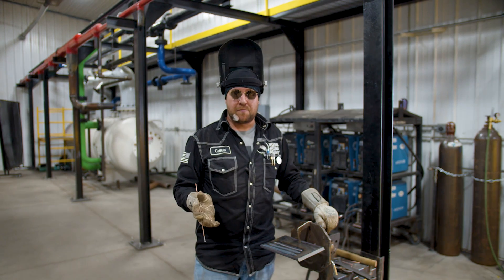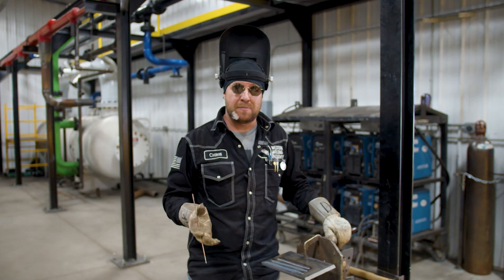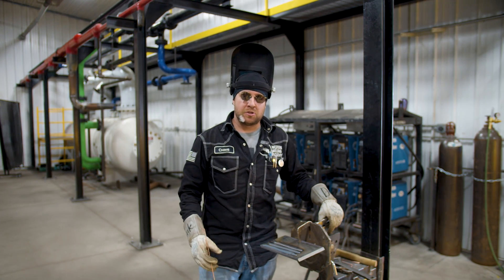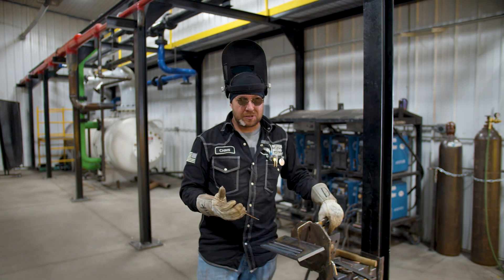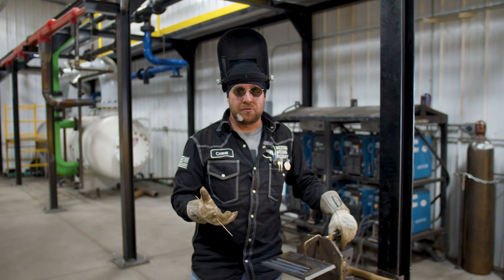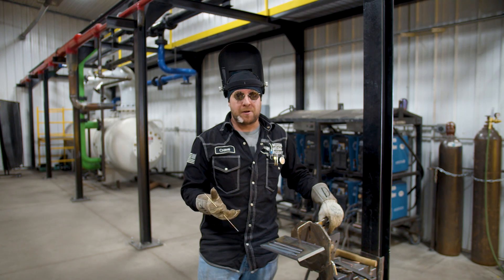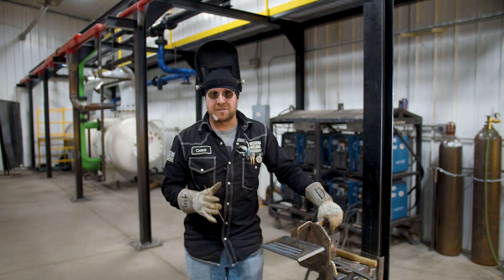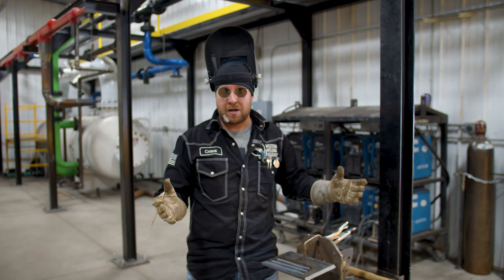Your weld being too hot can be bad, but being too cold can be just as bad and can lead to lack of fusion. With too cold a puddle, it can excessively crown on you and it will definitely wear you down — it's a lot more effort to get that puddle to move if you have too low of amperage. Basically, the puddle doesn't want to flare out, so you have to work the leading edge of the puddle to try to generate enough heat to melt your rod and get it to flow into your beveled edges, base metal, and previous weld metal.